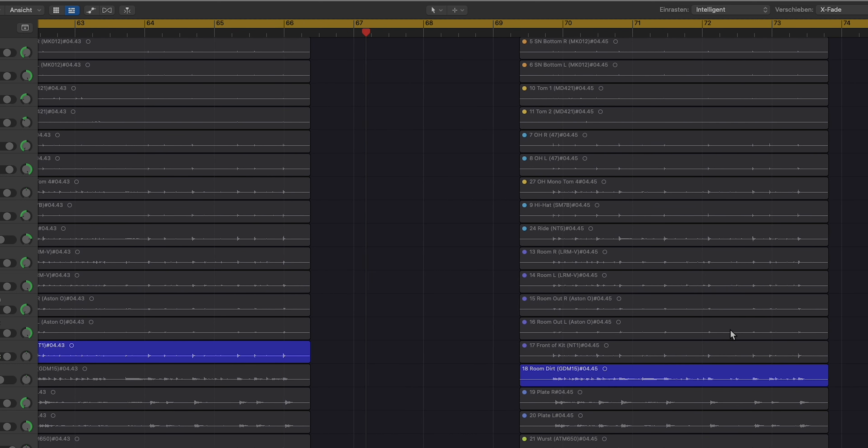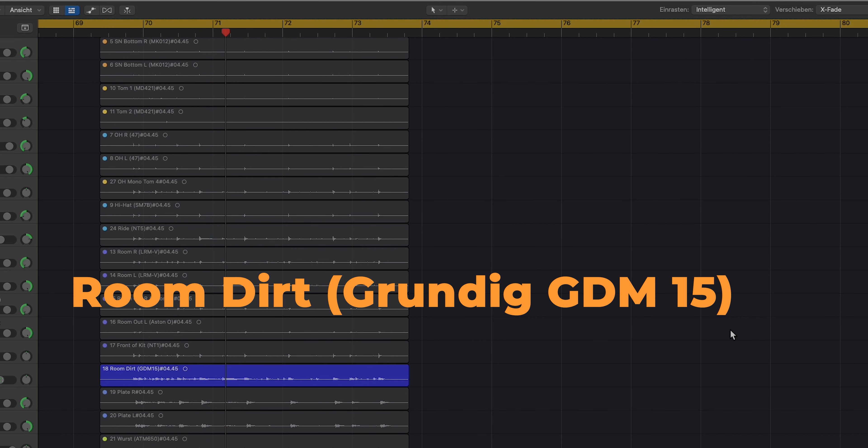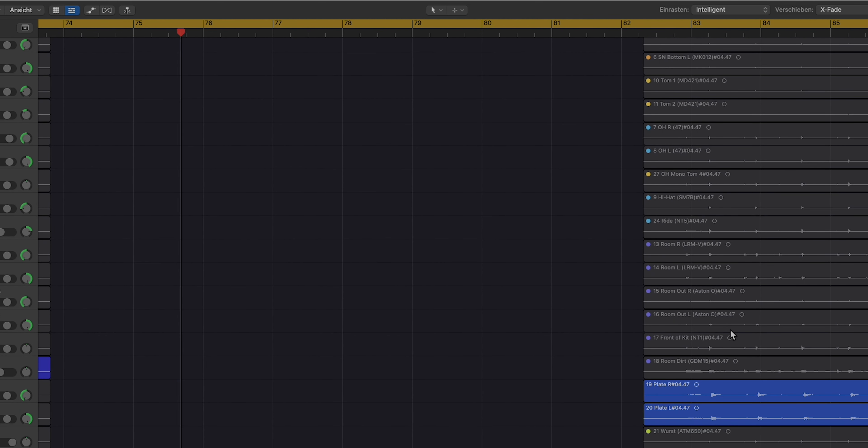I'm also recording a dirt microphone, which already has some processing done before recording. And then I also use a plate reverb — the front-of-kit mic is sent into an aux channel inside the UAD console, and I put a plate plug-in on it and directly record it, just to save some time when exporting files. Here's how it sounds.